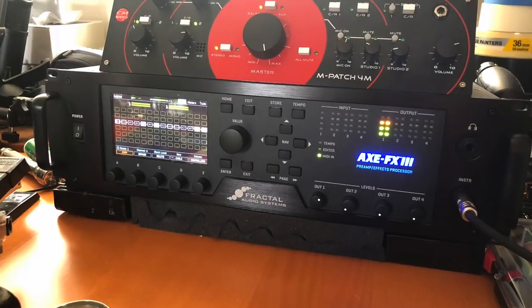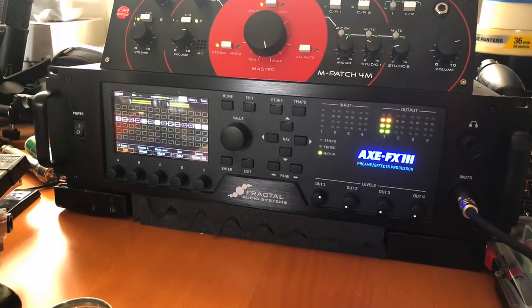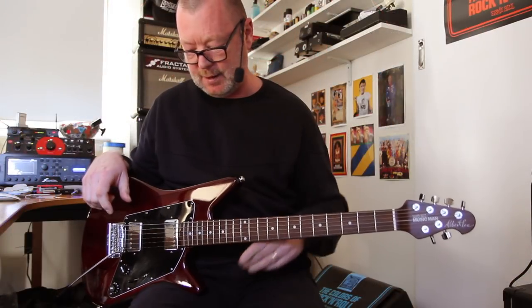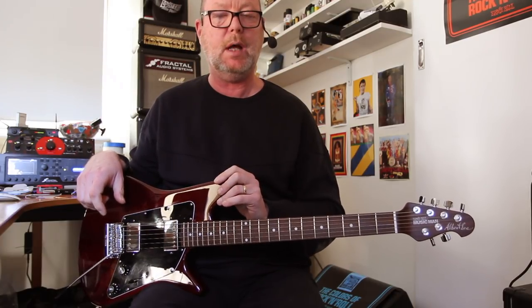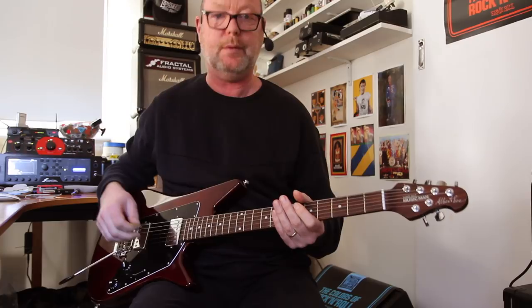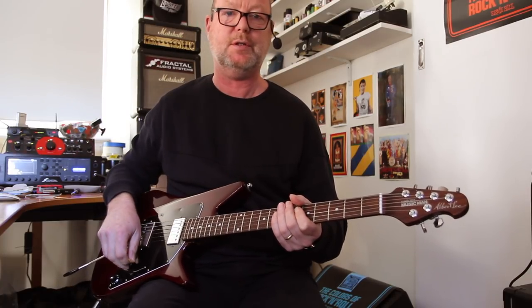This video is about fuzzes and the fuzz emulations in the XFX3, which is a difficult thing to demonstrate, but I'm going to give it a shot anyway. This is an Ernie Ball Albert Lee HH — hello Mr. Lee, who's in the country at the moment. I hope you're having a good time. This is a great guitar because it's got nice moderate output humbuckers and I can also split the coil, so this is what I've chosen to use today.